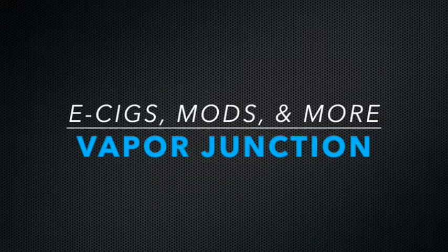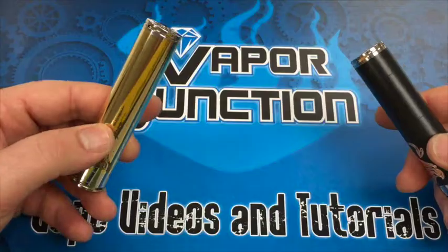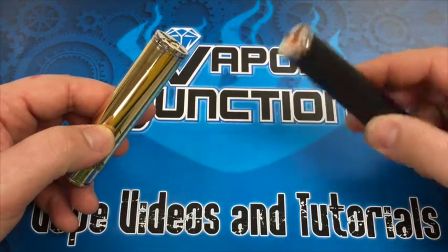Hey guys, we're here to talk today about the 18650 Stingrays that we carry. They are available in the solid brass or the black, which is paint over copper.